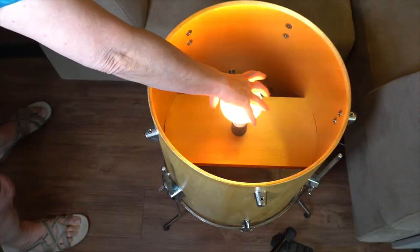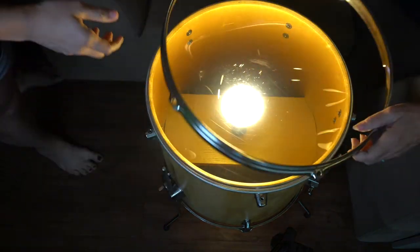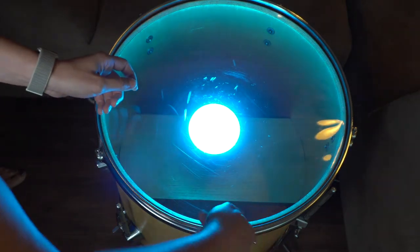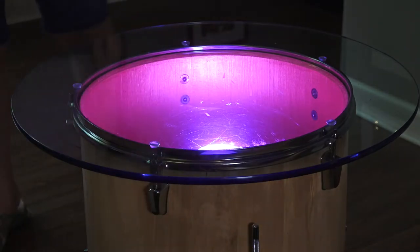We took the drum to my living room, added the light bulb, the clear head, and secured the ring. We went with a 24-inch glass round for the top and used little rubber feet to secure it to the drum.